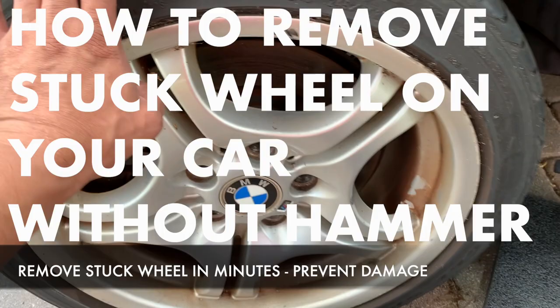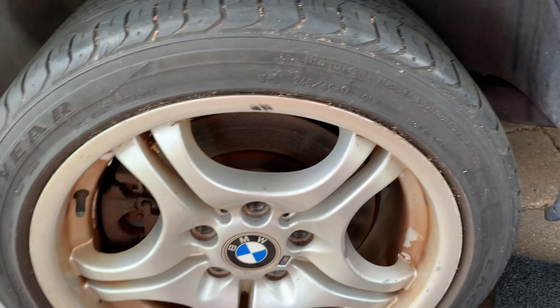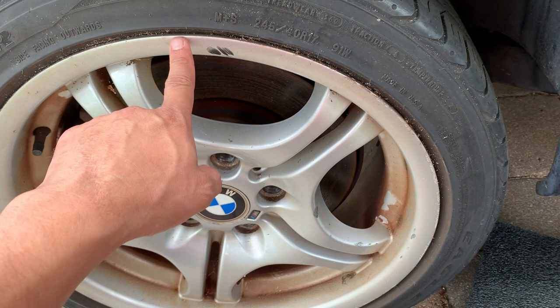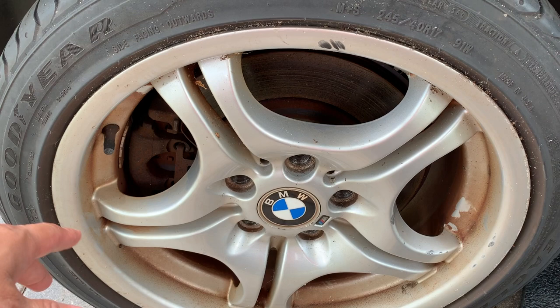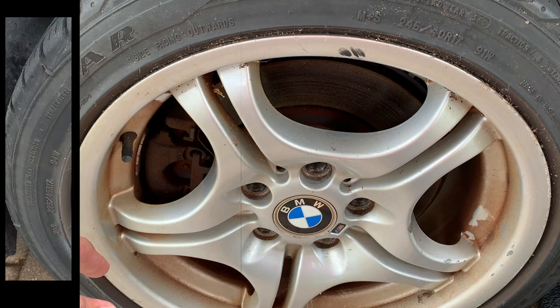Today I want to share something with you guys. If you have a tire that is stuck on your vehicle and you can't get it off, I'm going to give you a few tips on how to remove it safely without hitting hammers on your tire. Once you start hitting it with hammers, you're messing up your alignment, you can damage your tire, or put a dent on your rim — and these are expensive things to replace. So you want to take the route that is the safest and foolproof, which will not damage your rim or your tire and won't mess up your alignment.